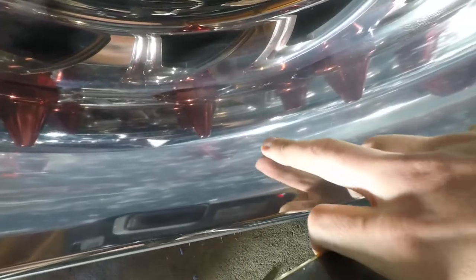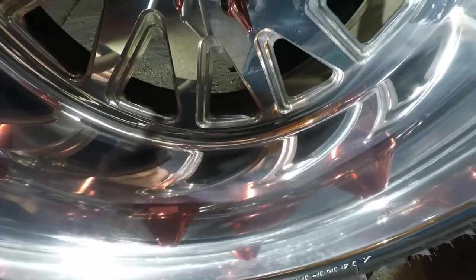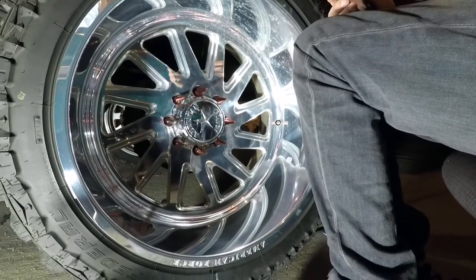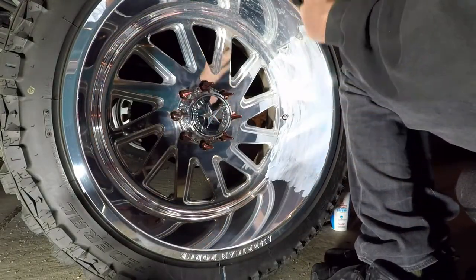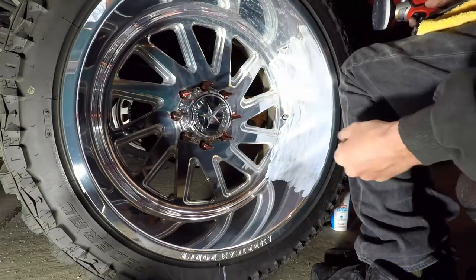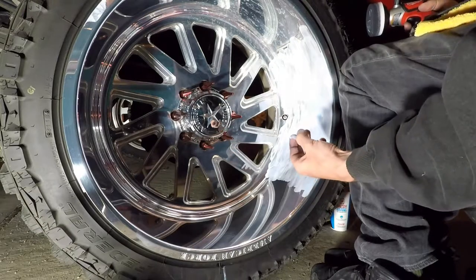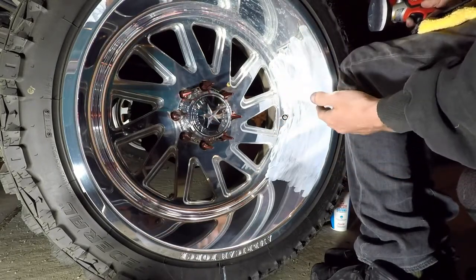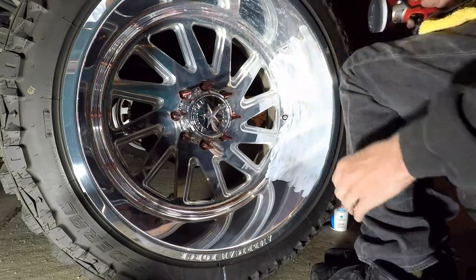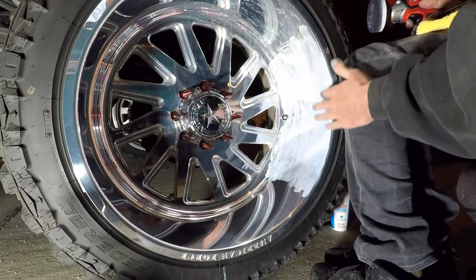This polisher is making life so much easier than doing it by hand. I'm doing this in little sections — I'm not trying to do half the wheel at once. It's about 60 degrees in here, which is a good temperature for this. If it's 80 degrees in summer, you're at higher risk of the polish drying and burning the metal. You also don't want to do it in direct sun because that dries your polish out. You want everything smooth and lubricated so you're not burning the metal or potentially scratching it with dry polish.